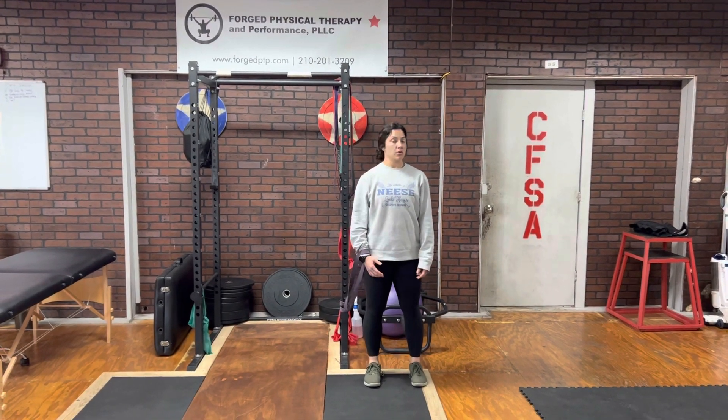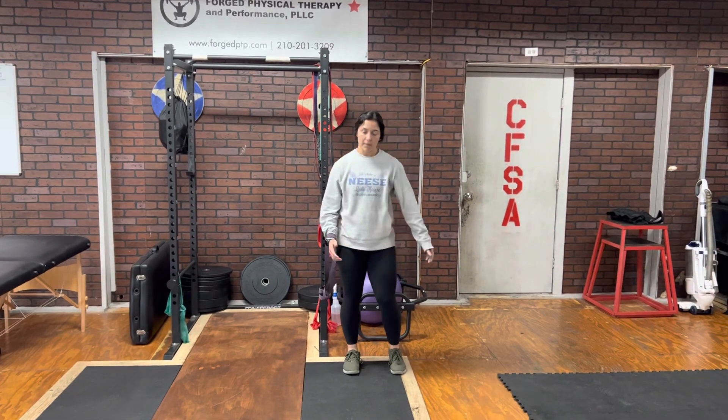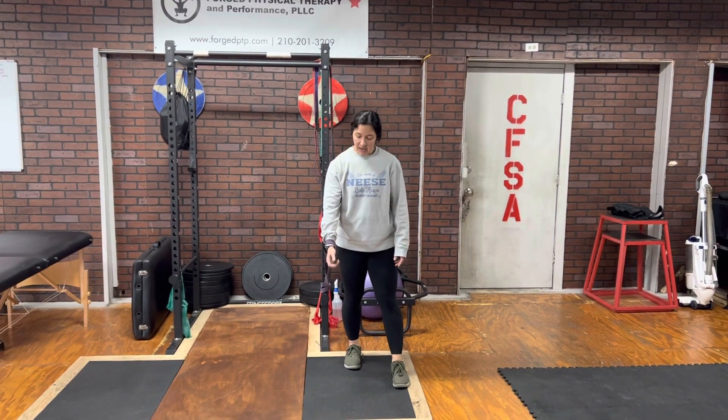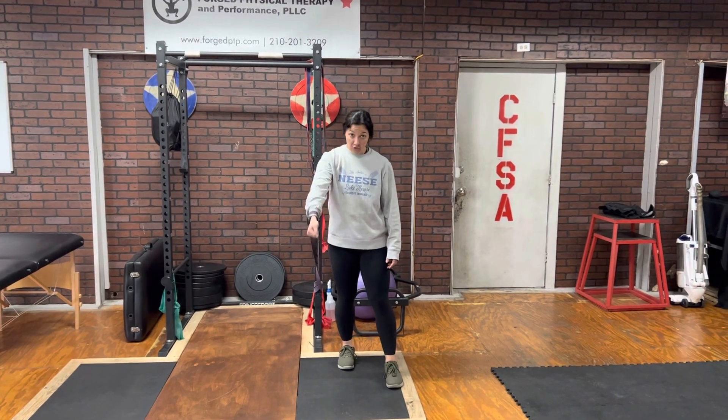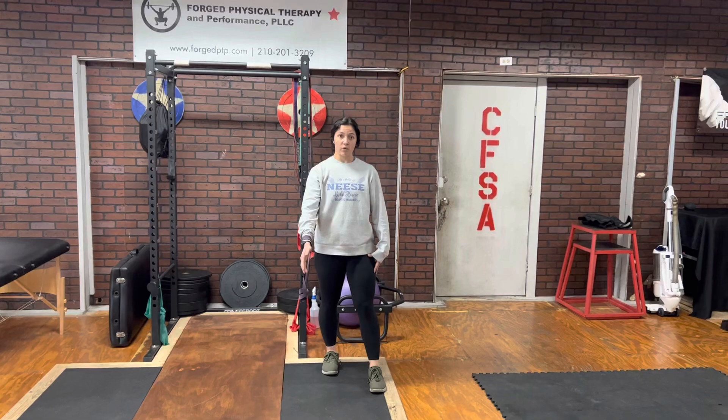So, at the end of my 20 seconds, I'm just going to relax for an additional 20 seconds, give this muscle a little bit of a break. Again, I could probably go further on this band, but we're just maintaining resistance at about 45 degrees.